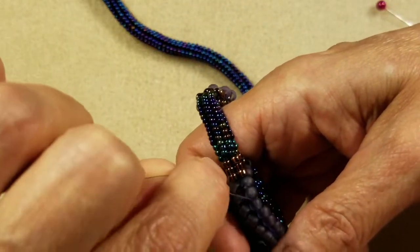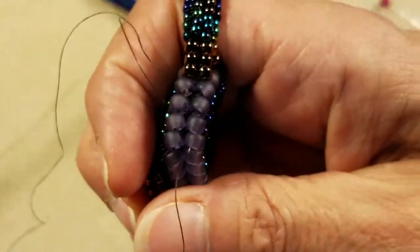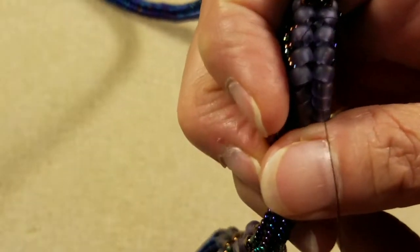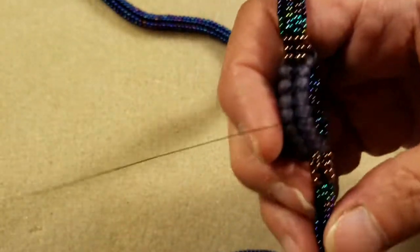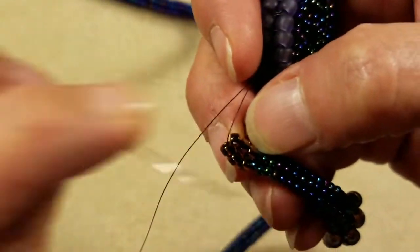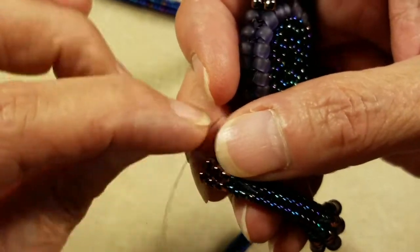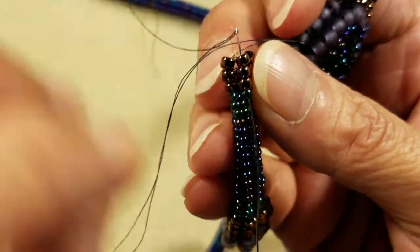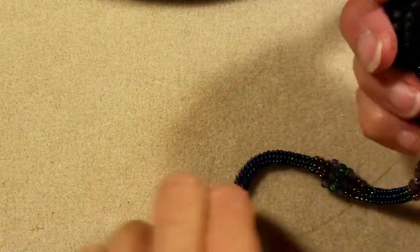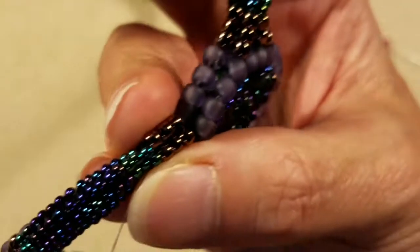So my thread sucks into that intersection and is hidden. Now I can come back through the two beads on the other side of my column — the front column here. I'm going to come down through the three 8-0s on the right and the 11-0, and pull my thread through. Now you'll be able to see really well how that sucks up to the work and sits just like this.